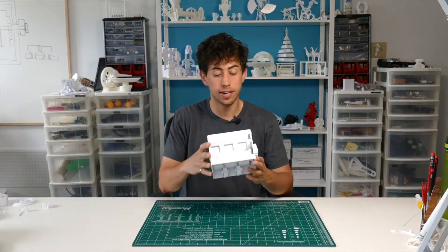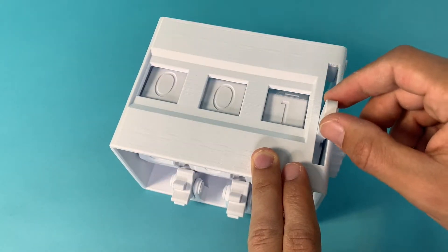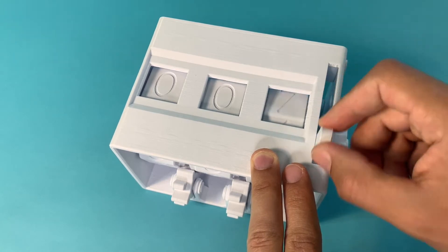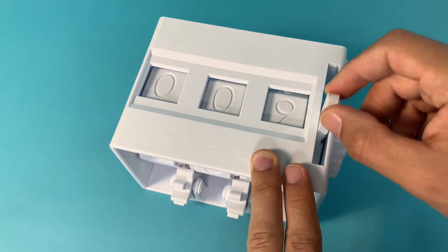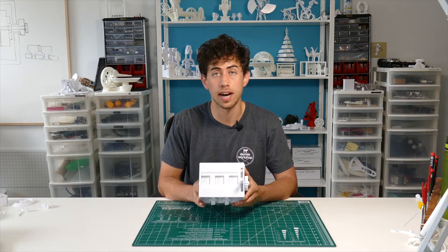What's up everyone? This right here is a mechanical counter and the way it works is as you move this lever it increments the count by one. The coolest part about it is when it gets to nine it automatically increments the next wheel to make it ten, and it will do that all the way up to 999.